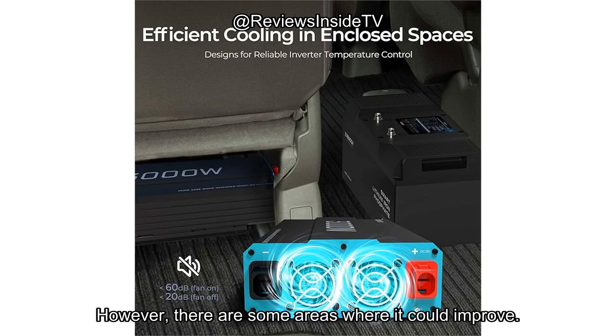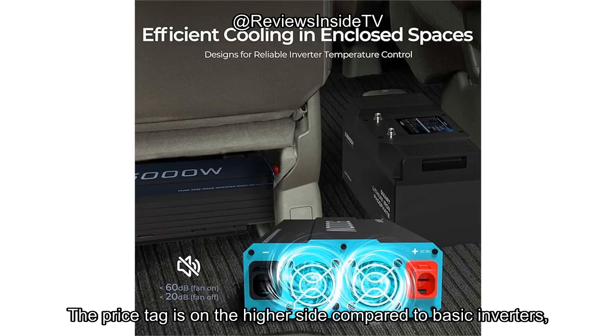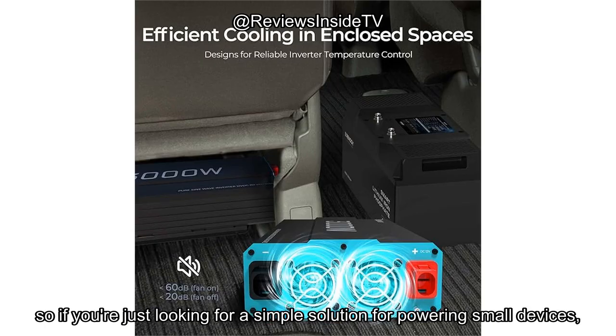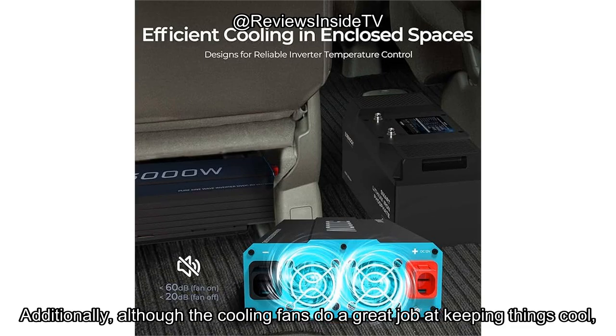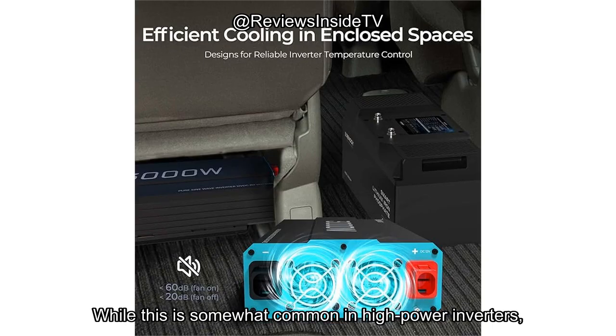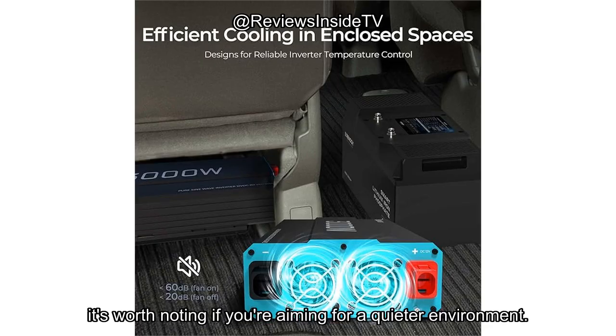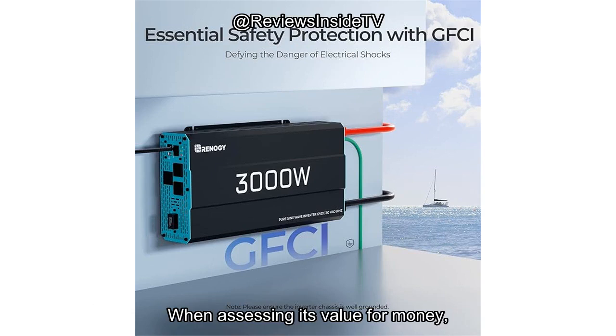However, there are some areas where it could improve. The price tag is on the higher side compared to basic inverters, so if you're just looking for a simple solution for powering small devices, there might be more affordable options out there. Additionally, although the cooling fans do a great job at keeping things cool, they can get a little noisy at full load. While this is somewhat common in high-power inverters, it's worth noting if you're aiming for a quieter environment.